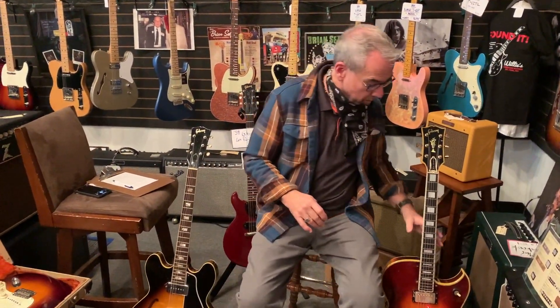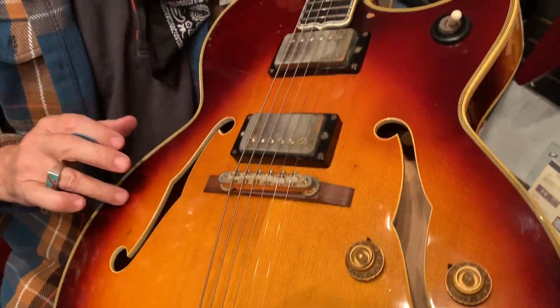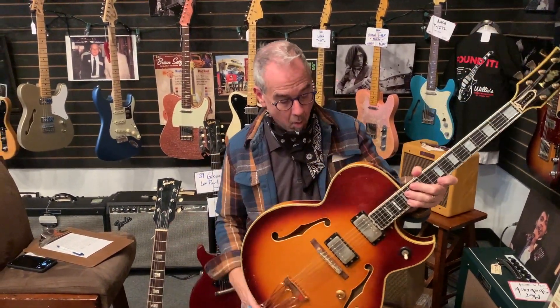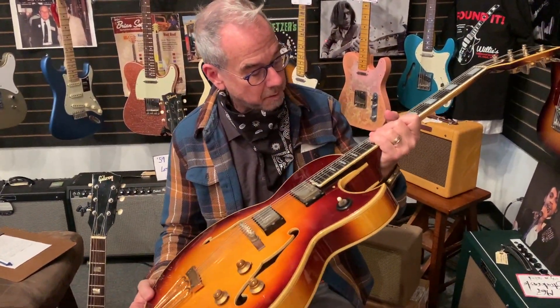I'm going to walk you through this latest catch. This is a 1968 Gibson Byrdland — you can see it has a top crack here that's been fixed. These are all solid wood, hand-carved guitars. The Byrdland is basically an L5: carved back, carved top, very fancy. It's double-bound, triple-bound, with seven layers of binding in the top and an ebony board, except it has a shorter scale length.